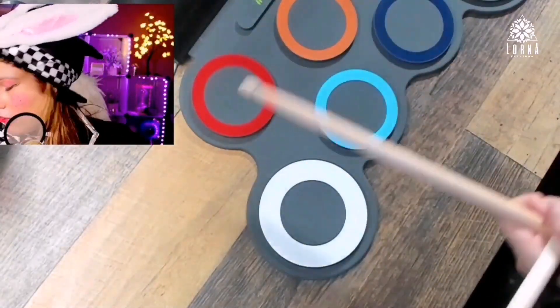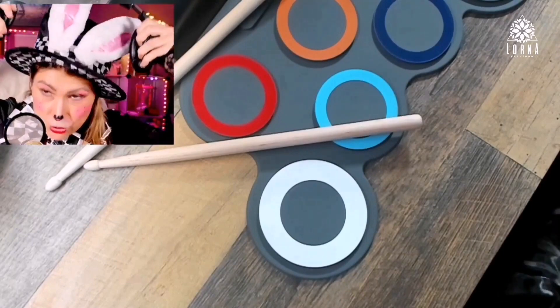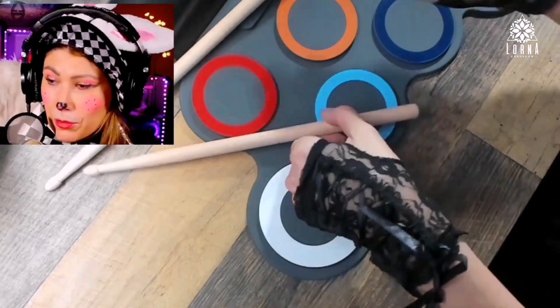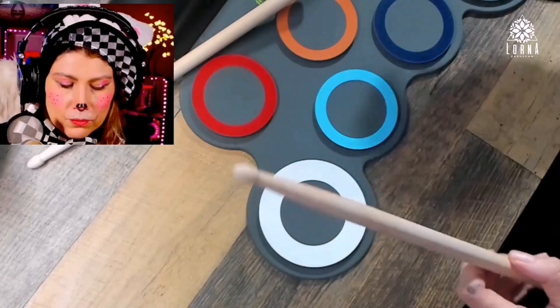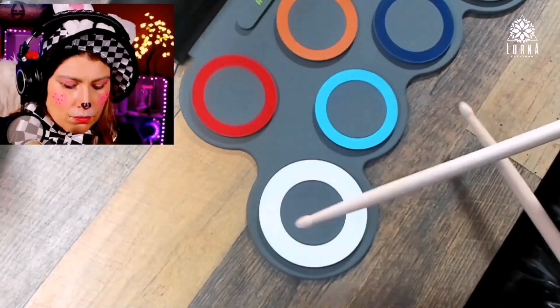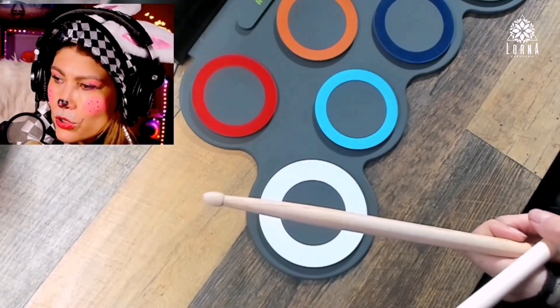Let's try something different now. I'm gonna play music and then play on top of the music, because you can do that too — you can have some fun doing that. So I'm gonna play some music here and play on top of it. Let me make it a little bit louder.